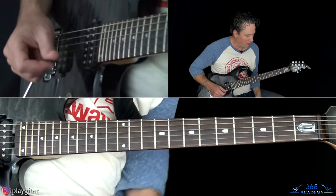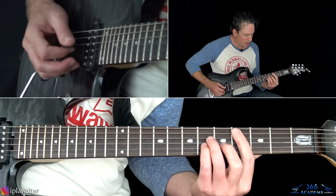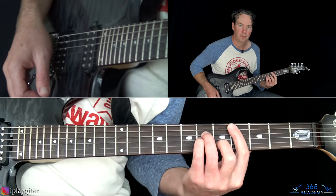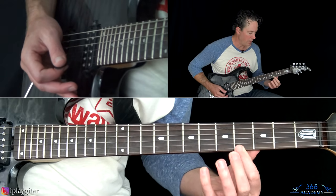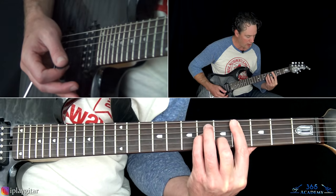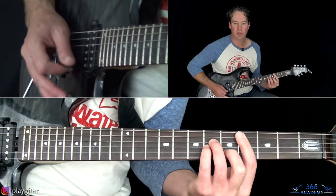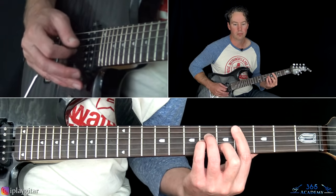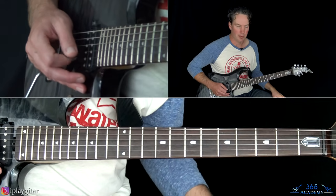We start with a C# — just barring across the fourth fret from the high E all the way to the A string, playing the fifth fret on the B, sixth fret on the G, and sixth fret on the D. There's no strict picking pattern; he does some basic arpeggio picking over it.